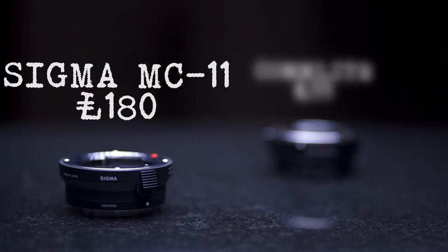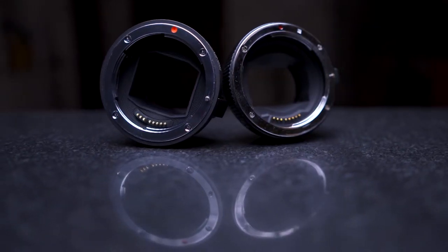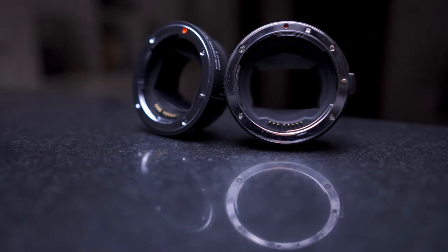I've had the Comlite adapter for a while now and recently I just picked up the Sigma MC11. The Sigma is around about £180 at the making of this video and the Comlite is around about £55. Both of them have electrical connectors, so this means you can control the aperture and also get the EXIF data across to your camera when taking photos.